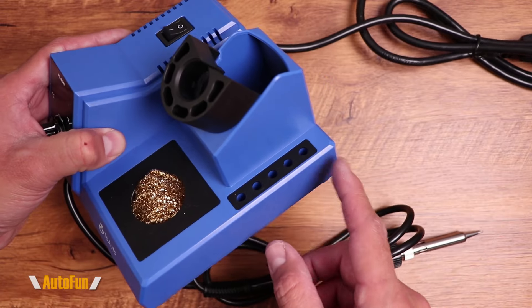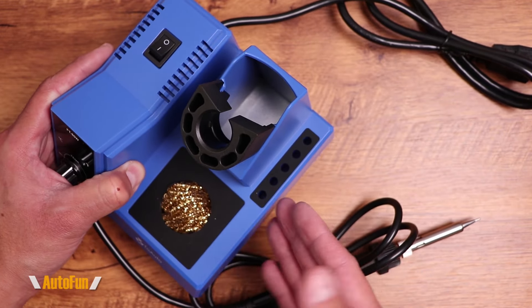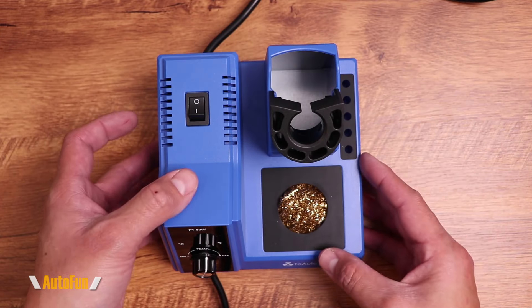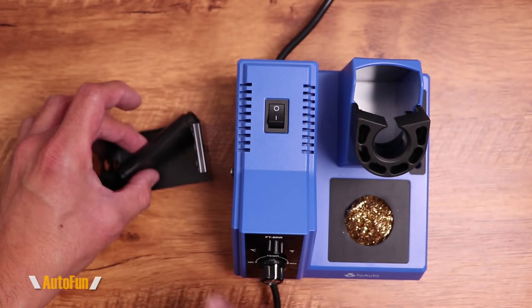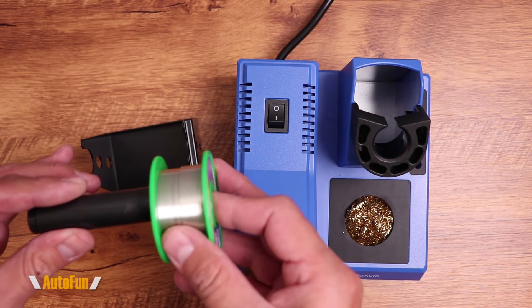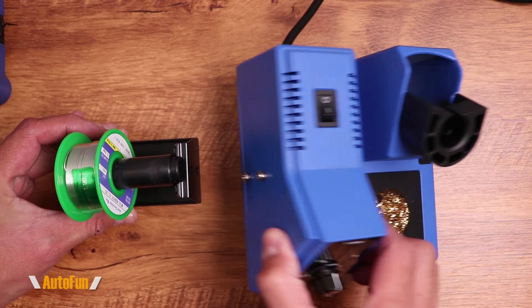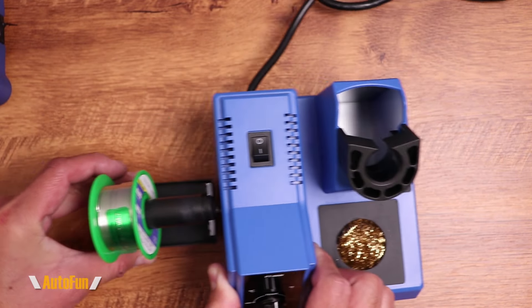There's also a built-in holder for soldering iron tips — a nice touch that Hakko does not have. We can place the tips we commonly use right there. And here's another thing that Toaro has integrated: a solder roll holder. This holds the solder roll, and we can pull solder from it, or screw it in so everything is one piece.